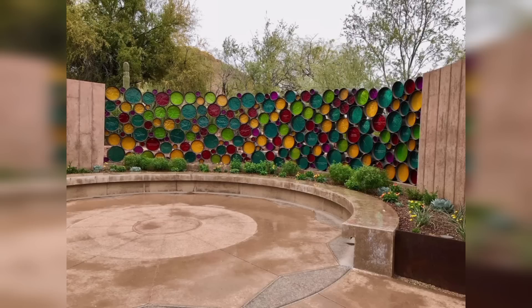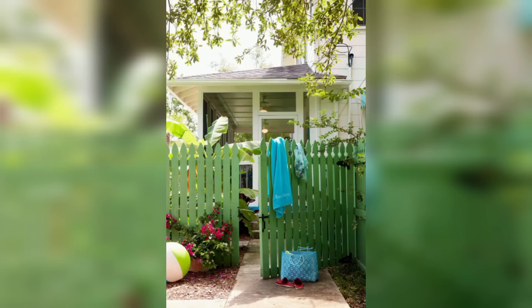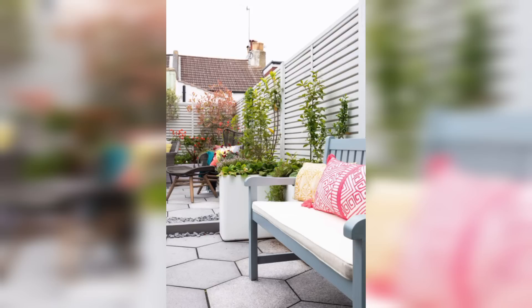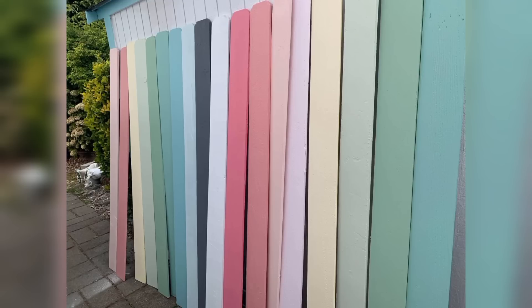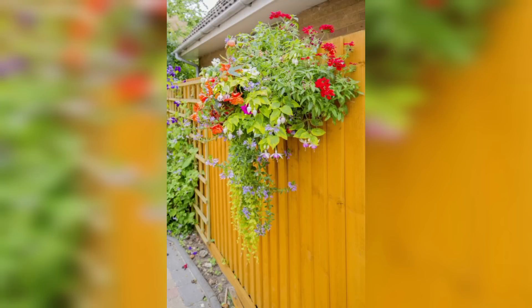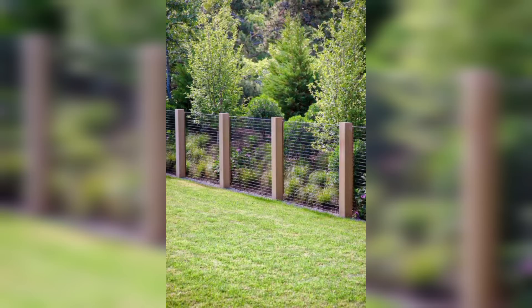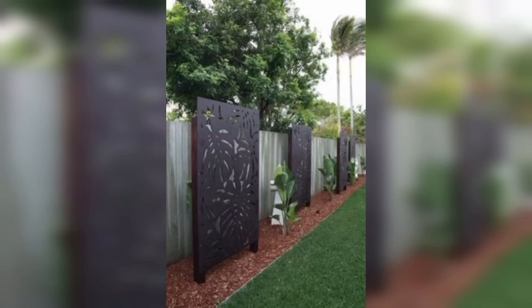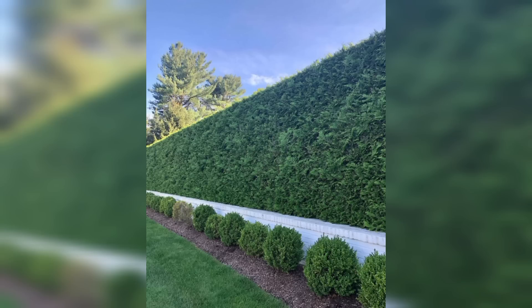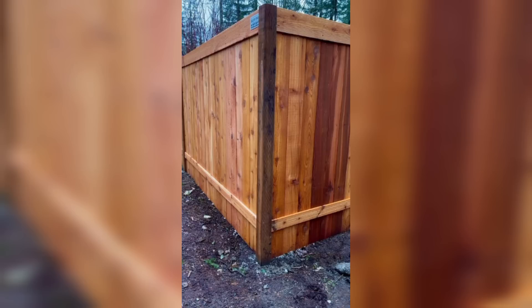Metal Art Fence. Incorporating metal art into your gardening fence design introduces an artistic touch. The panels can be customized with intricate patterns or plants, adding a modern French-point style to your landscape with colorful and decorative elements.